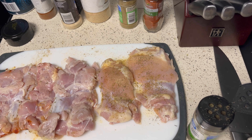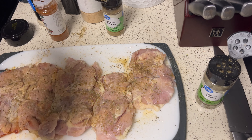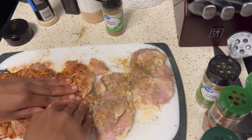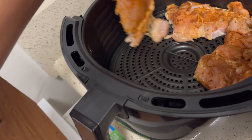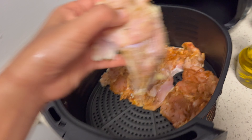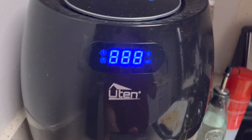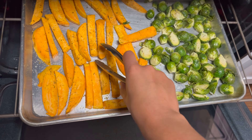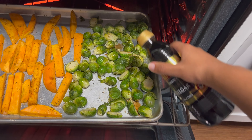After seasoning, I put them in the air fryer and let them cook. I searched up the best setting on YouTube and did 380°F for about 24 minutes. When my vegetables were about halfway done I flipped them and added a little bit of balsamic vinegar to my Brussels sprouts and stirred them around.